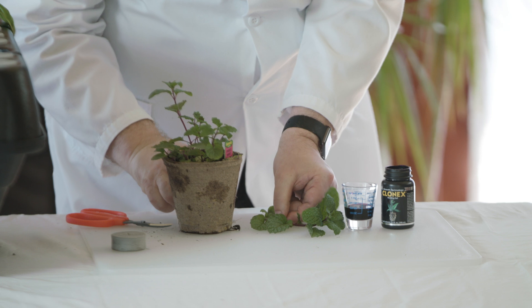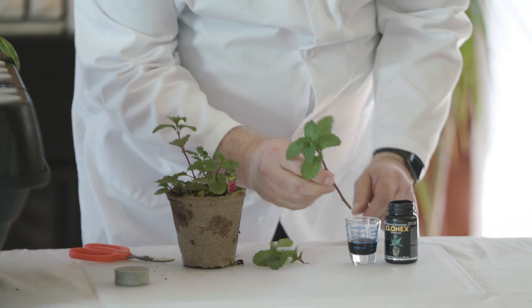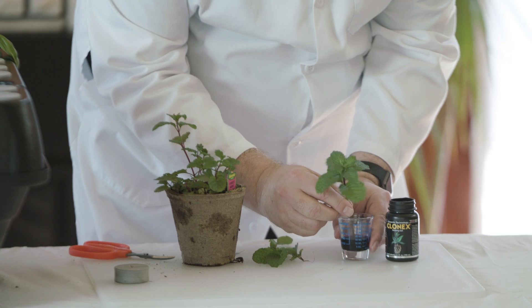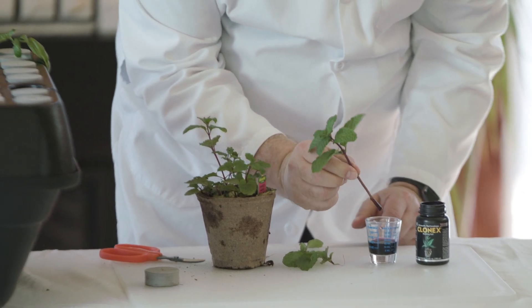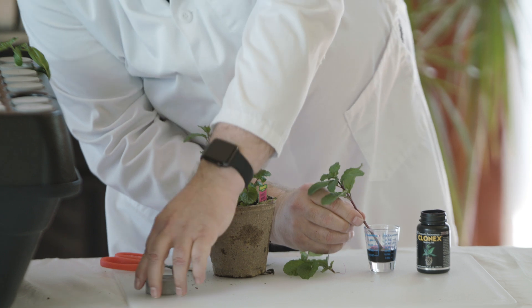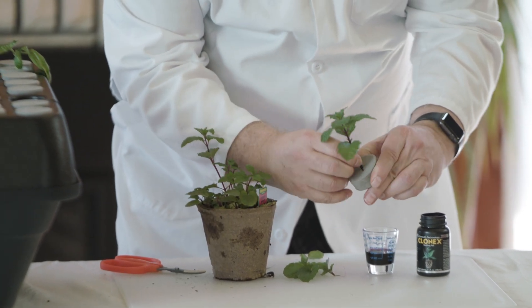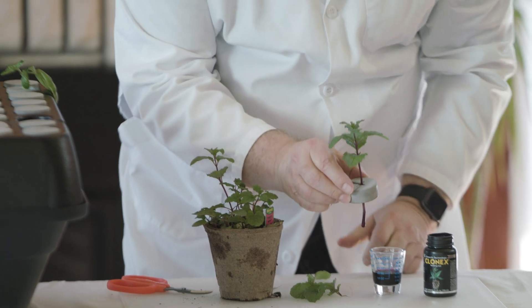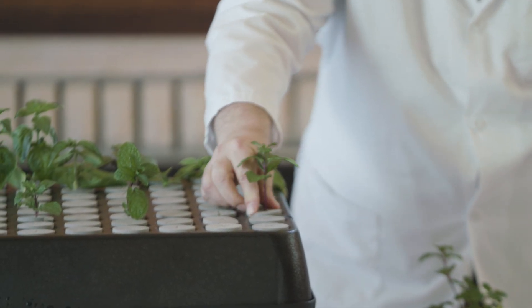With healthy plants and healthy clones, you can root two nodes instead of one and double your roots. The clone machine is very friendly for rooting more than one node, where other growing mediums may not go deep enough. But if you have a stretchy plant with six-inch internodal length, you have no other choice but one node. So proper plant nutrition with your mother plant nutrients and foliar sprays that pull nutrients into the tissue will give you tighter internodal length.